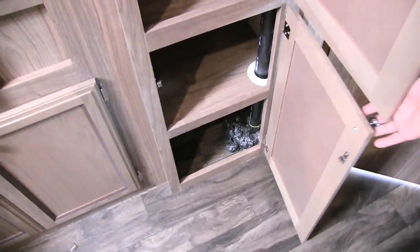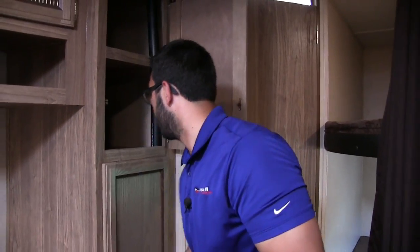More good storage right over here. If it were me I would probably put kids' clothes in here, but you really can put in whatever you want.